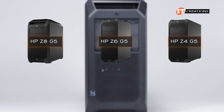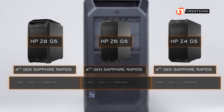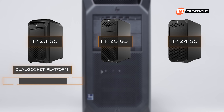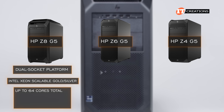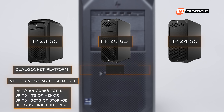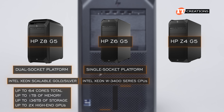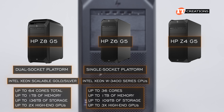HP's other G5 workstations include the Z8 G5, Z6 G5, and Z4 G5. All of these workstations support the 4th generation Sapphire Rapids CPUs, whether the Intel Xeon W series or Intel Xeon Scalable series. The Z8 G5 is a dual-socket platform supporting Intel Xeon Scalable Gold or Silver CPUs for up to 64 cores total, up to 1TB of memory, and up to 136TB of storage, plus support for up to 2 high-end GPUs. The Z6 G5 is a single-socket platform that supports the Intel Xeon W3400 series CPUs with up to 36 cores, up to 1TB of memory, up to 109TB of storage, and up to 3 high-performance GPUs.